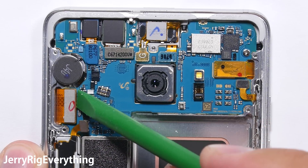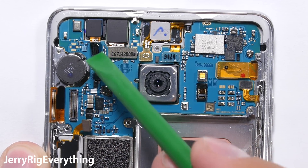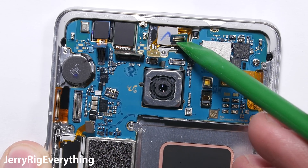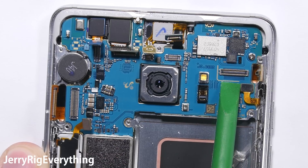I'm going to undo the screen ribbon on the left-hand side. Then we have the IR blaster next to the 5-megapixel front camera — we'll talk about those more in a second. I'll disconnect the earpiece and the front sensor array, and then the ribbon cable on the side along with the power button. All of these unsnap like a little Lego.